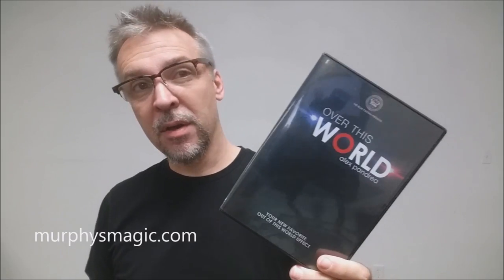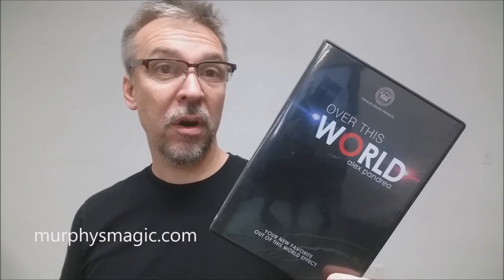So that was Over This World from Alex Pandrea and the Blue Crown. This DVD was provided for us by the wonderful people at Murphy's Magic Supplies, and we want to thank them for allowing us to review this for you. If you'd like to purchase your own, you can find it at one of your favorite Murphy's Magic dealers. Thanks, bye.